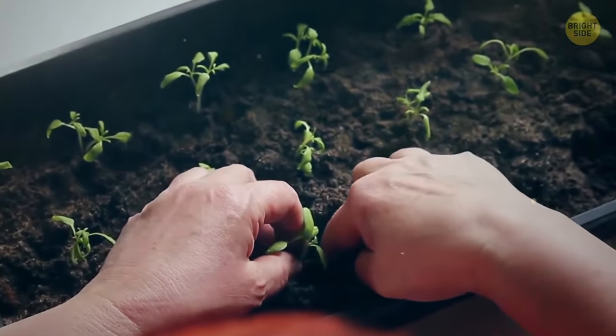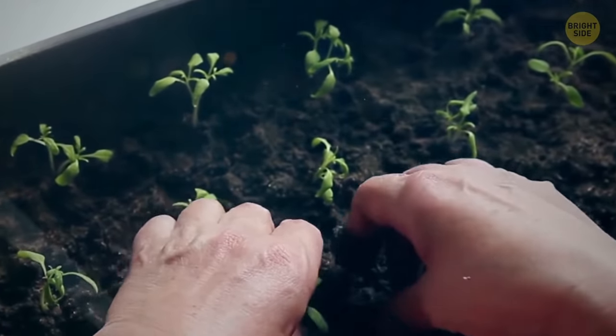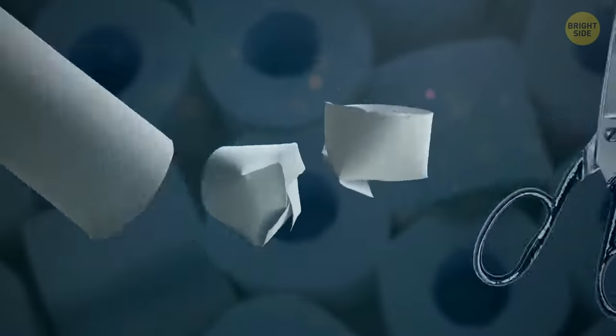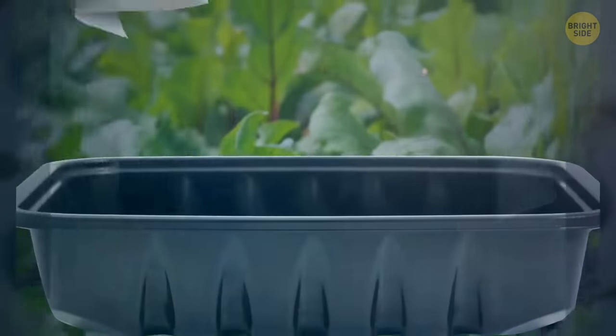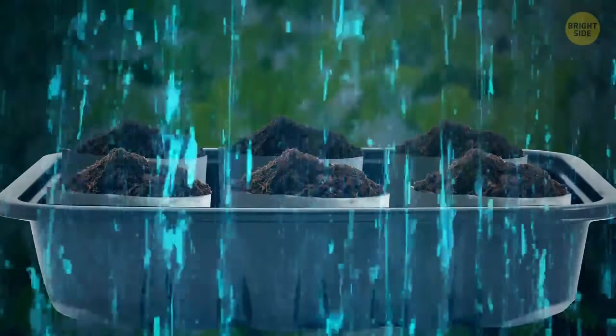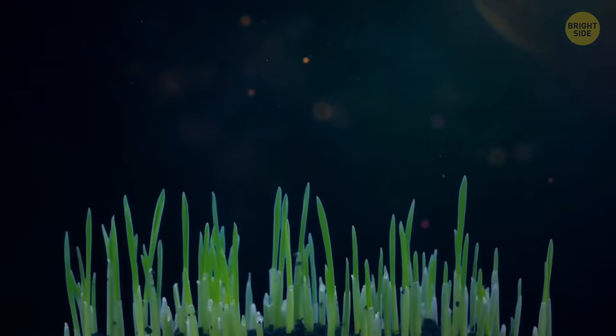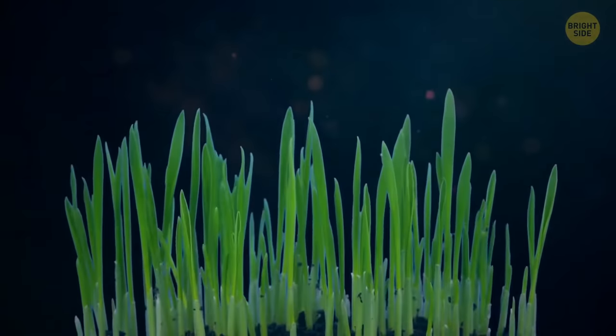An easy, cheap, and environmentally safe way to start seedlings is to save your toilet paper rolls. Cut the tubes in half and place them on a suitable tray. Fill them up with potting soil and seeds and start watering. Once the seeds have germinated, you can just place them into the soil with the tube — it'll break down quickly.